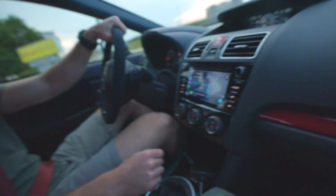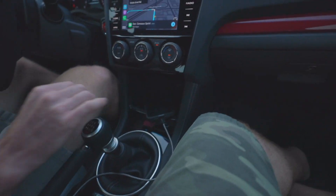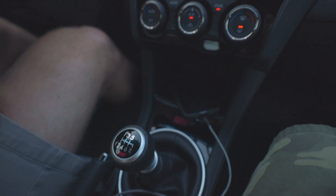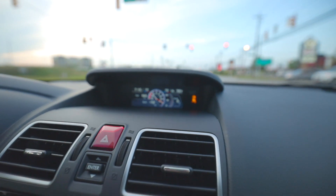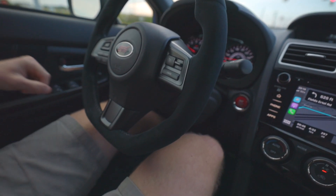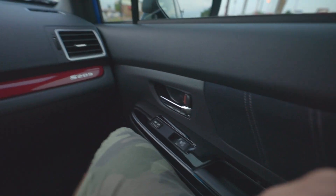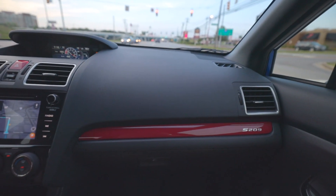It does have this real slick red S209 shift knob — different than standard. They basically just did it in black, but I know it's a JDM thing. The radio looks pretty standard, and you've got that intelligent mode. STI is right in the middle here. It's got gray stitching that goes all the way around, black right there, and then gray bolsters too — so a little bit different than the standard STI.